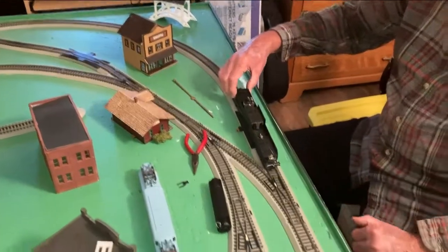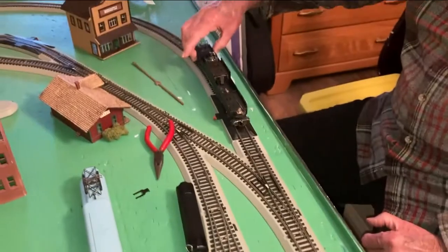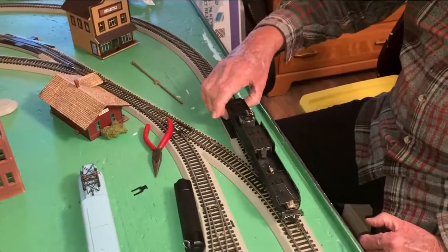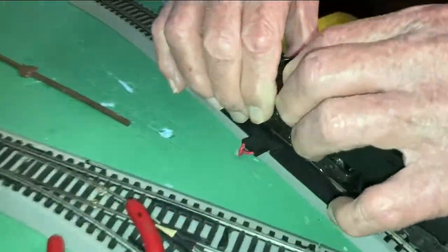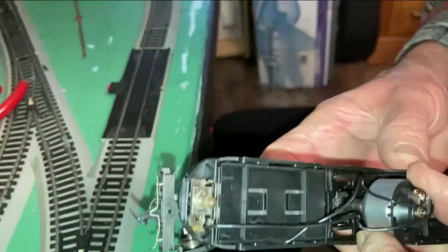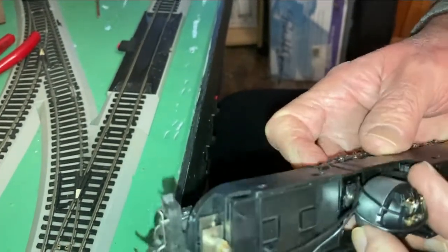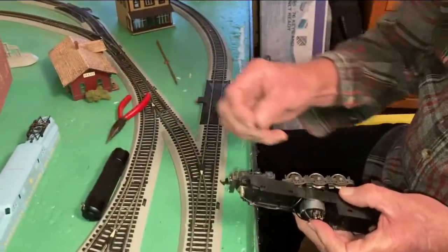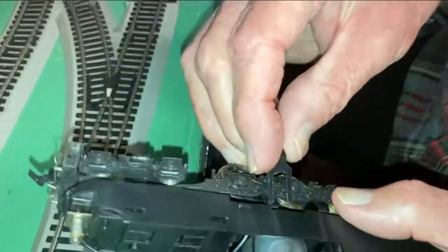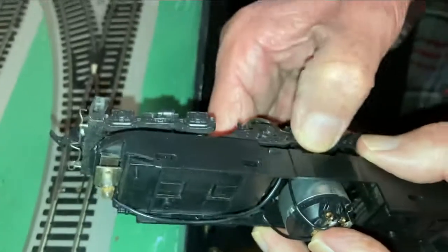This is the point where you wonder if you'll ever get this thing back together again, by the way. There it is — loose right out of there. I see a lot of grease down in there, so I don't think I need to grease this. That's what I wanted to do anyway — inspect it to see if I needed to grease it — but it appears that I don't. I'm not going to push my luck and take it any further than this. I'll leave that for somebody else who might be able to do a better video than mine.